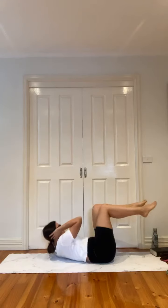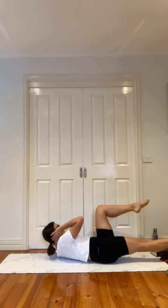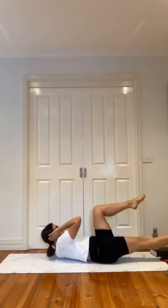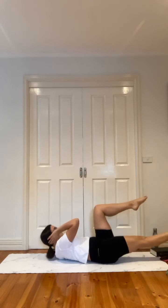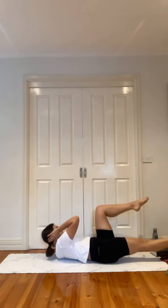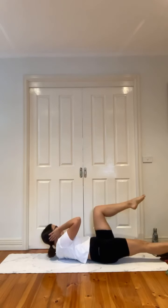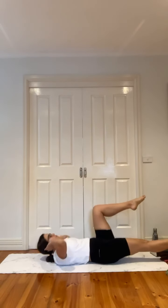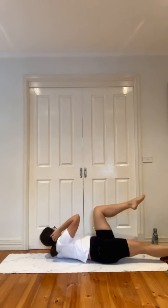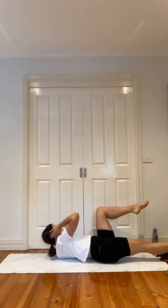Swapping sides — crunch up, left leg long, pulse. Breathe. So strong, this is not easy. You're doing so good. Focus on your breath. If you need the modification, come down and back up when you are ready. We are so close — five, four, three, two — release.